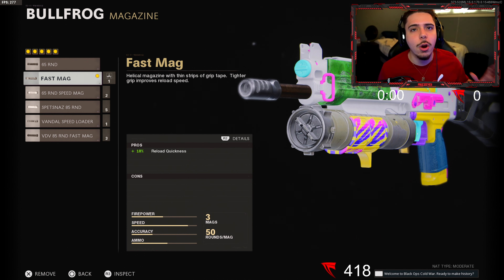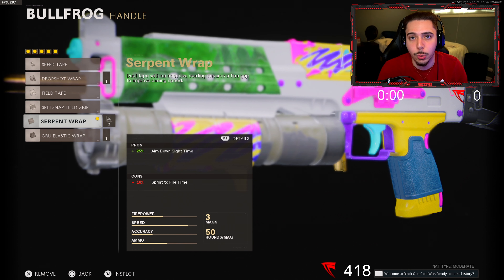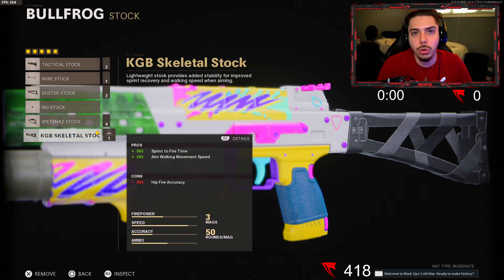Moving on I got the Fast Mag — if you're gonna be aggressive you better be reloading very very quick, and the Bullfrog is already a 50-round magazine so that's more than enough. Next we got the Serpent Wrap — we get plus 25 percent aim down sight time so we can lock onto enemies a lot quicker, get the first shot off, and hopefully win that gunfight.